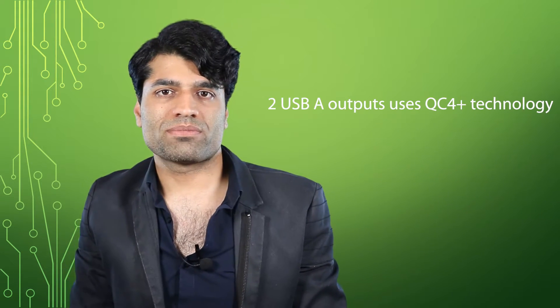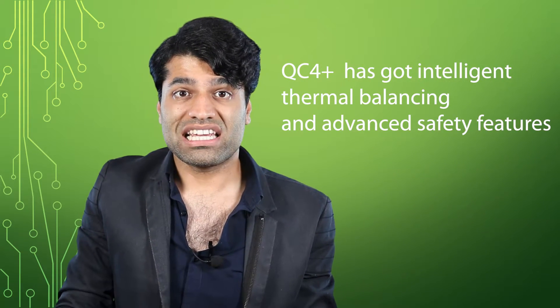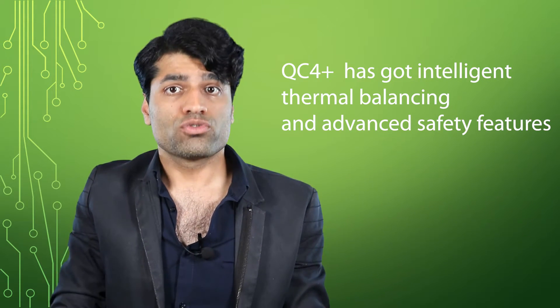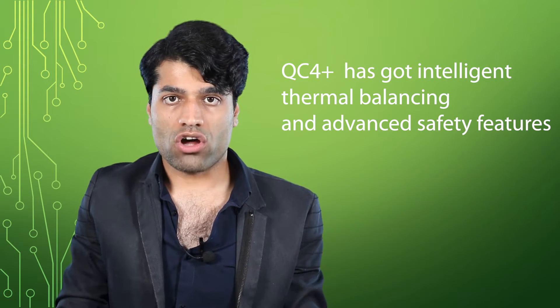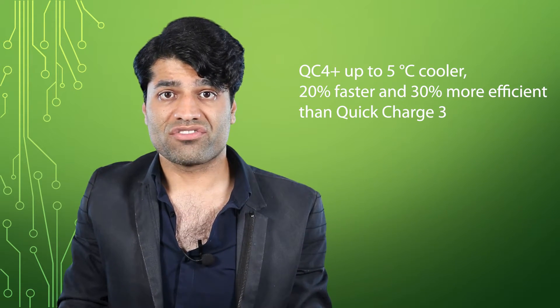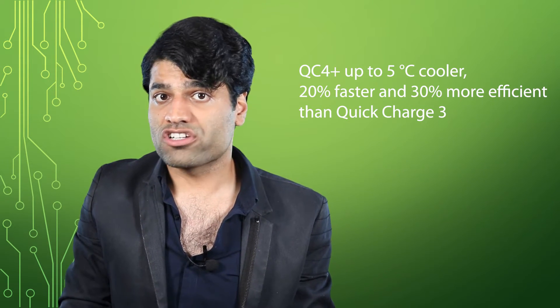The other two USB-A outputs use QC Plus technology. QC stands for Quick Charge. There are many older QC generations. Importantly, QC4 Plus has got intelligent thermal balancing and advanced safety features to eliminate hot spots and protect against overheating and short circuits. It's up to 5 degrees Celsius cooler, 20% faster, and 30% more efficient than Quick Charge 3.